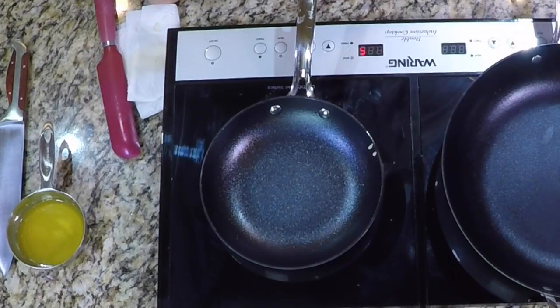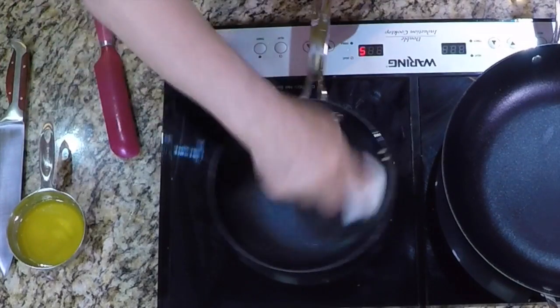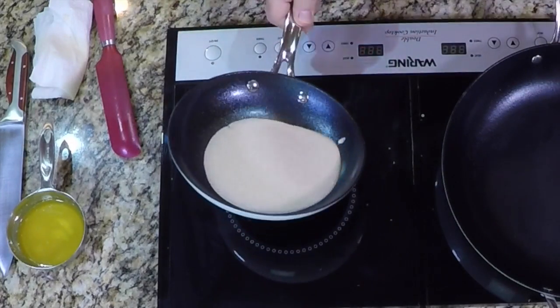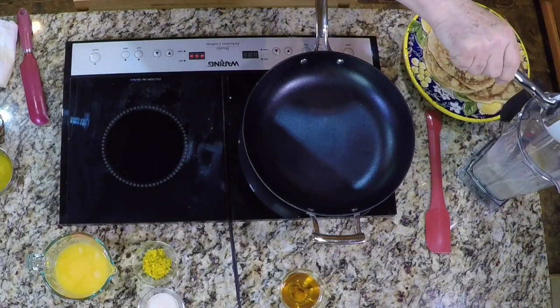Heat an 8-inch crepe pan or skillet over medium heat for about a minute. Wipe the pan with a small amount of clarified butter until it gets sizzling. Ladle some batter into the middle of the crepe pan and immediately start to swirl the pan to distribute the batter over the surface. When I was working at the Yellowfoot Inn, where speed was important, we would just put the batter in, spin it around, and pour the excess batter back into the container.